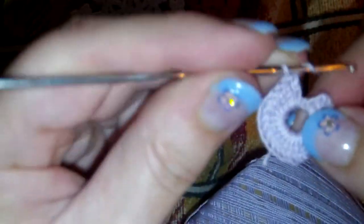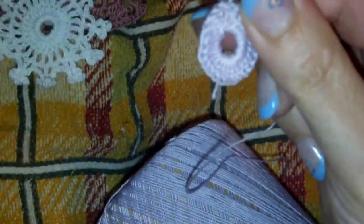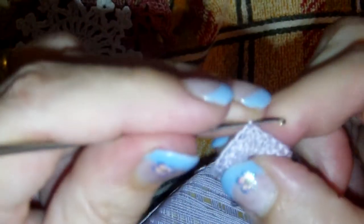By magic I have one already finished to save some time. I already did 23 double crochets here. I will do my last one — number 24 — and I will slip stitch in the third chain from the beginning. This will end your first round.